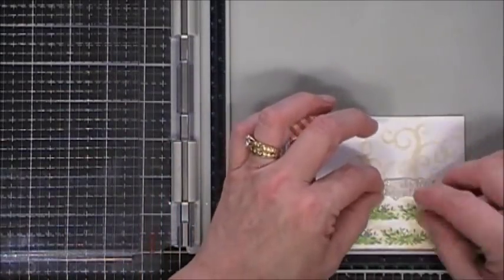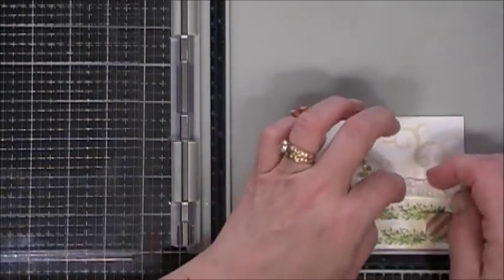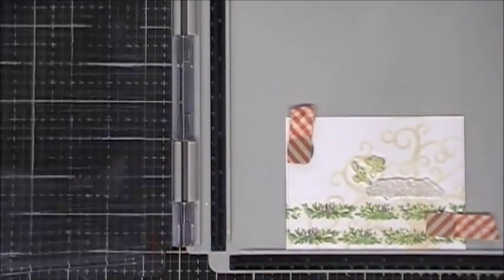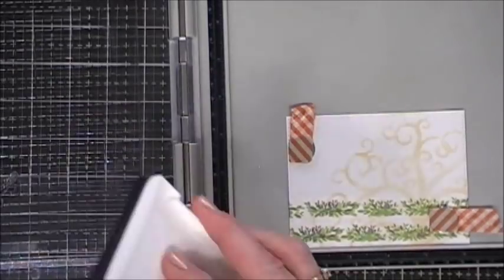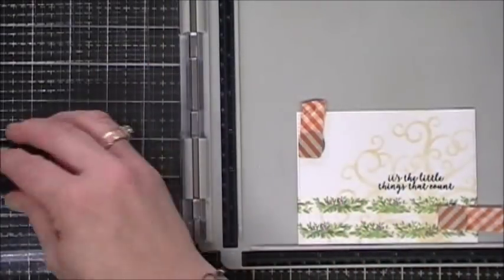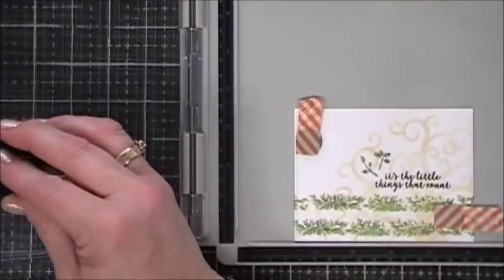I'm grabbing my stamp platform to stamp my sentiment, which says 'It's the little things that count' — such a pretty sentiment. I'm also grabbing two of the smallest leaf flourishes from the stamp set. I think these are meant to be tree toppers but I'm using them as embellishments. I'm inking up my sentiment with Versafine ink, cleaning off the leaves, then going in with Field Greens hero hue ink to stamp the little leaf flourishes — I picked a green close to the washi tape.